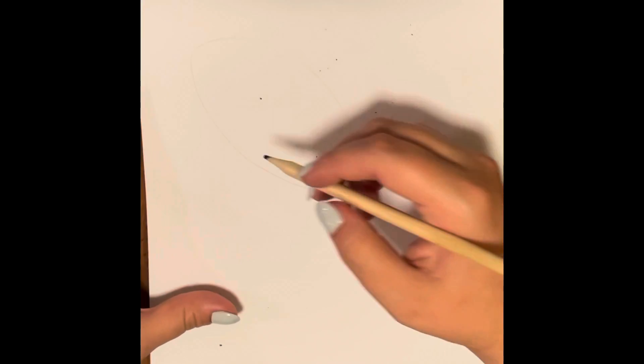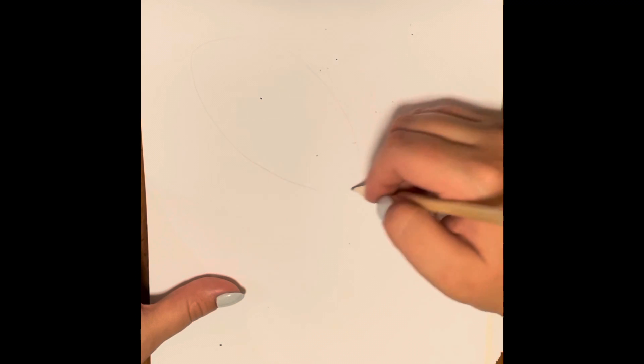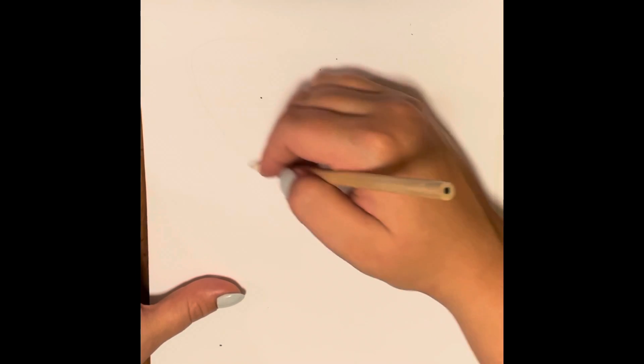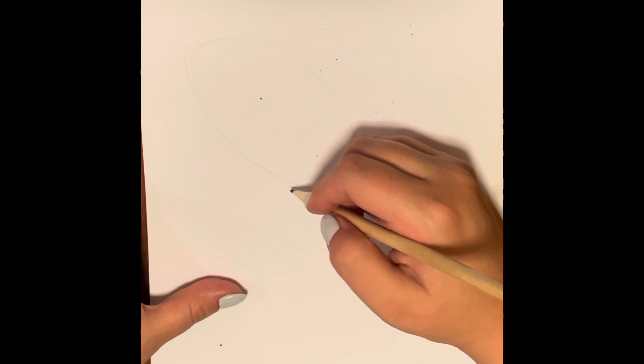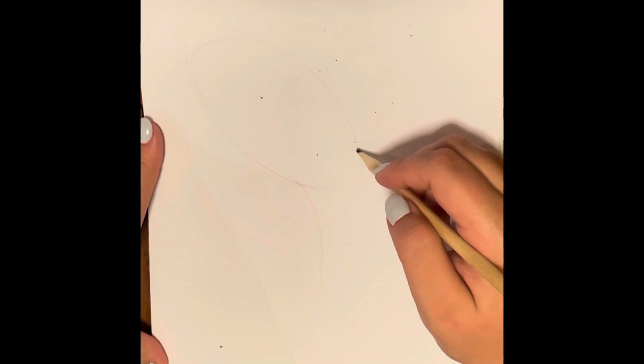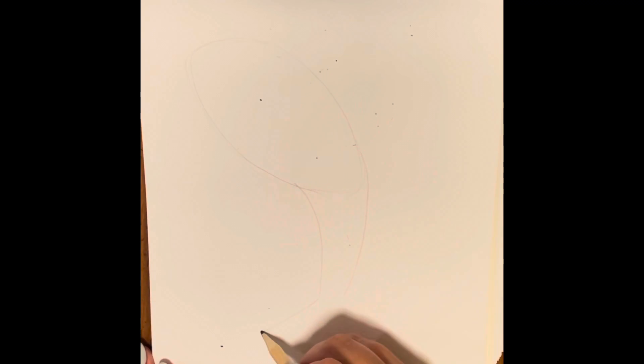So to start, we will draw an oval that is tilted kind of to the side at the top of our paper. Then to do the rest of the body of the fish and the tail, you'll come down with two lines, kind of like a rectangle. Then at the end of both of those lines, we will go back out at a diagonal and then make the shape of an A, or the top of a triangle in between.